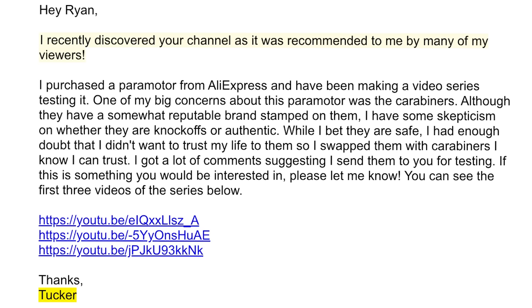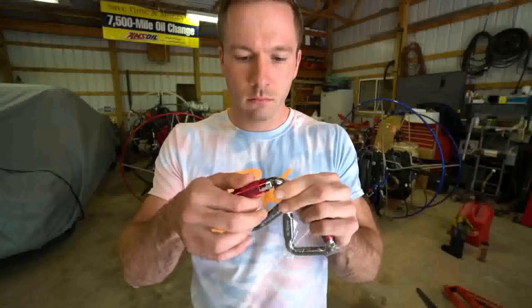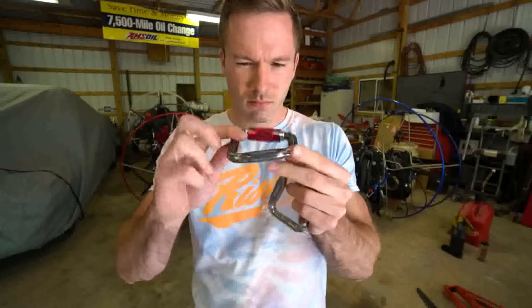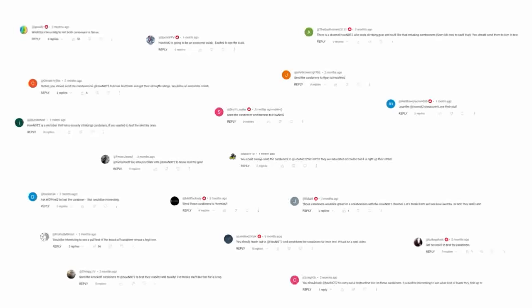I wasn't quite convinced I should put out a video until I investigated a little bit further. Then I looked in my email and this guy named Tucker Gott hit me up. This all started when he purchased a $3,000 AliExpress paramotor and the carabiners that came on it — he was a little skeptical about them. He decided to swap them for carabiners he could trust, and his viewers recommended he send the AliExpress carabiners to me to actually break test them and see if they hold up to their rating. So he did exactly that.